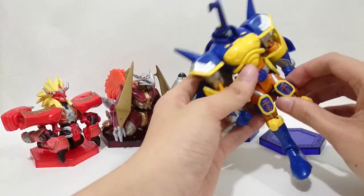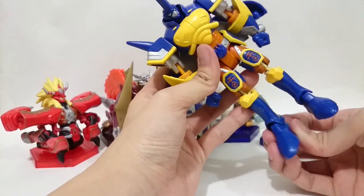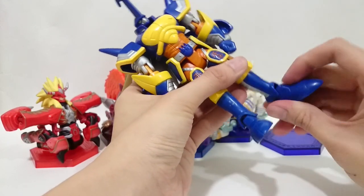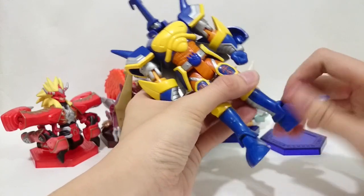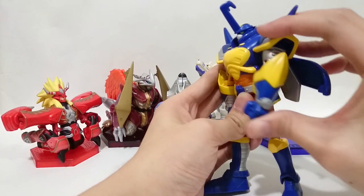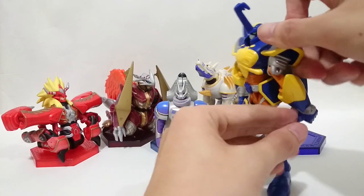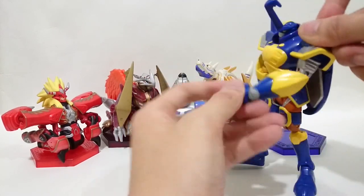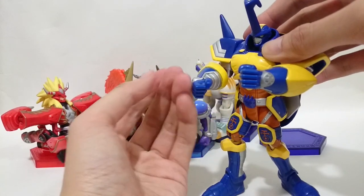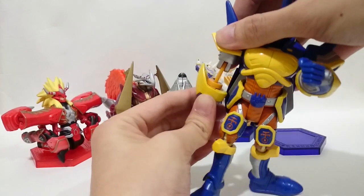Let's see its movability. This is his foot, and the back movability allows it to move. This arm is a little bit special — at this stage, you can't move his front arm directly. You need to pull it up and turn. Same as the other arm. You can only turn his arm when you pull back this non-stick joint.